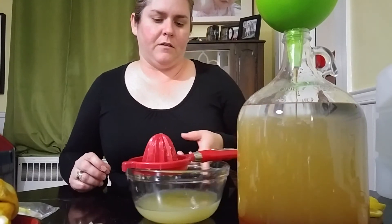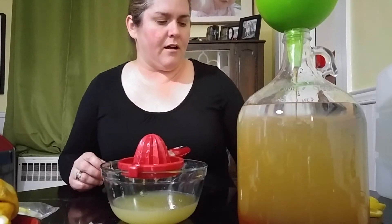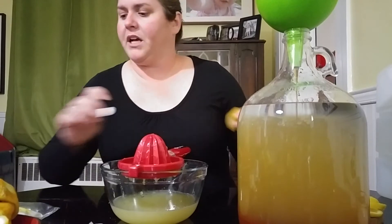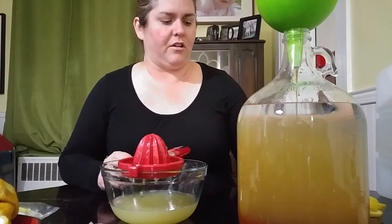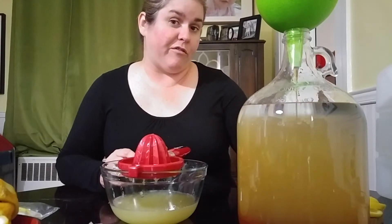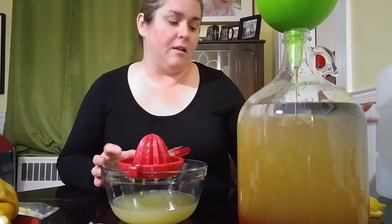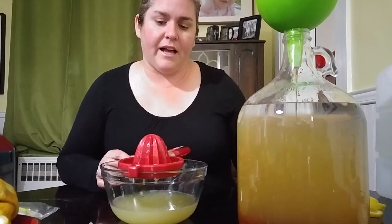I just juiced and zested about six lemons. With lemons, because the skin is going in too into this recipe, you want to make sure the lemons are clean. Just rinse them — that's what I did — and we'll see how it turns out. Let me know if there's a different way besides just rinsing, but I've done it so far and have had success with that.